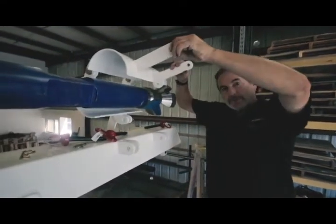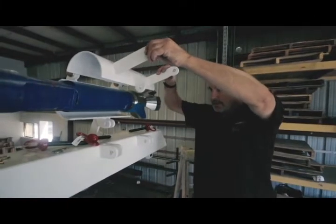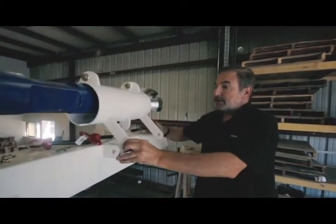Now that the drill stem is supported by the forklift, this is the time to put your drill stem guide on.